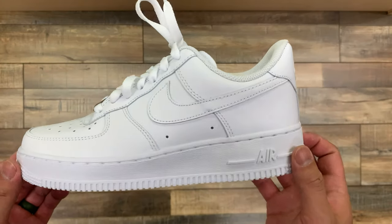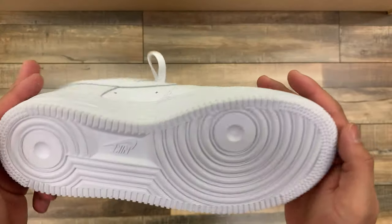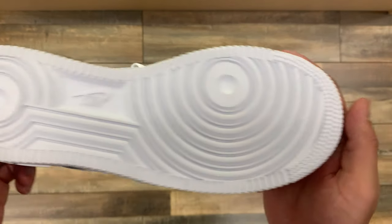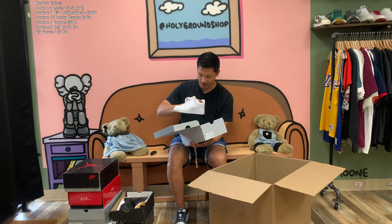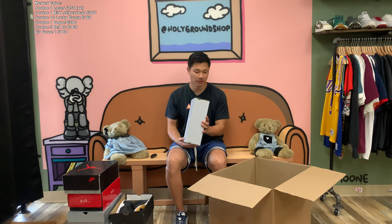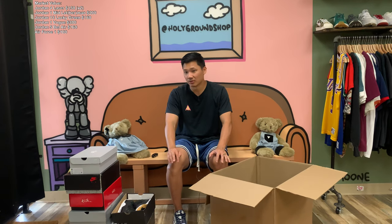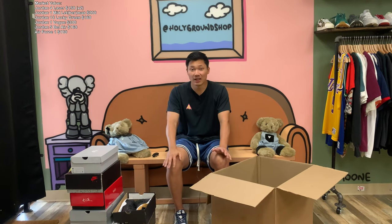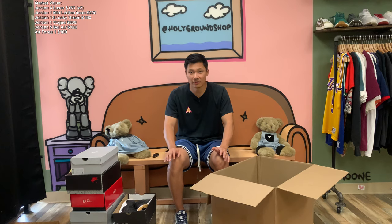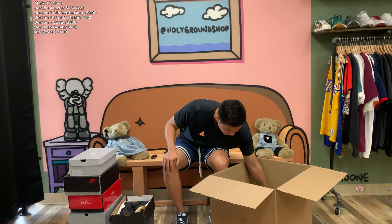This is a women's Air Force 1, size eight. We have just a plain, simple, classic — it looks like it was worn once, maybe just tried on at a Foot Locker. It's super clean; we could probably clean this up and count it as brand new. These retail for about $90 to $100, but it's really hard to find Air Forces in stock at stores right now. A lot of resale shops have been selling these for anywhere from $150 to $200, but I'm probably going to sell this for right around retail.